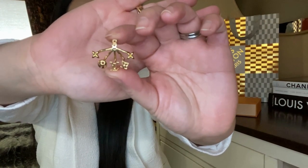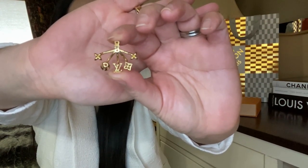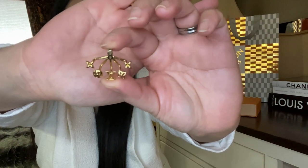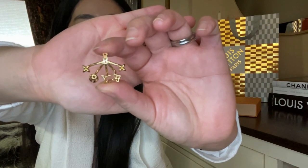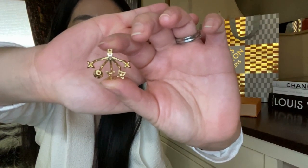One nice feature that I really like is that the other side has three holes, which allows for adjustment behind the ear so you can personalize how far you would like them to hang.